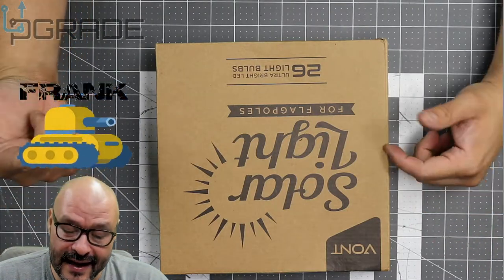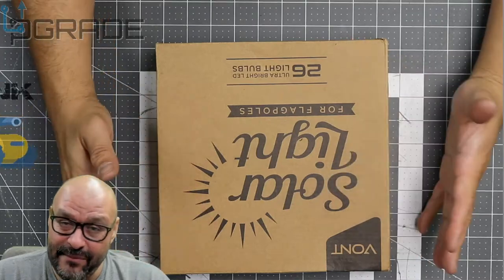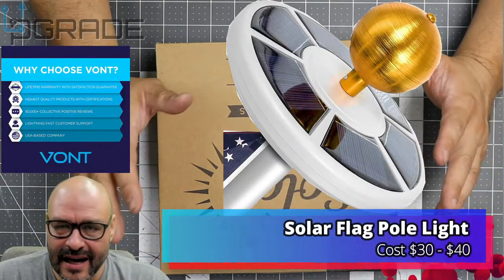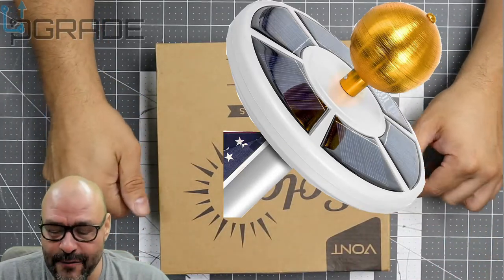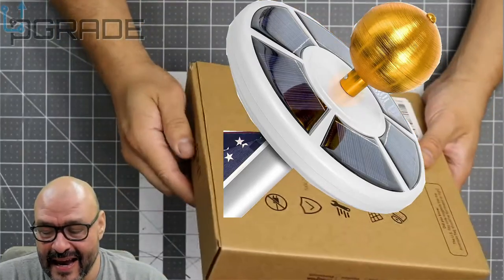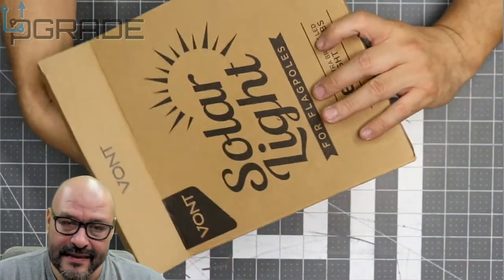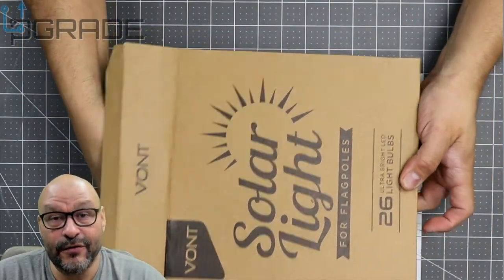Welcome to Upgrade, I'm your host Frank the Tank. Today we're going to look at the Bond solar light. This is made for a flag post, but you can use it for anything pretty much as long as you can mount it properly. We're going to open it up and see what you get when you purchase something like this, put it together, and see how well it works. Bond sent me this to review, so thank you guys.